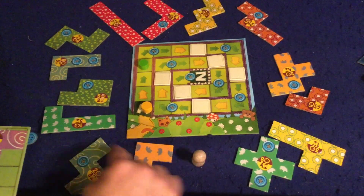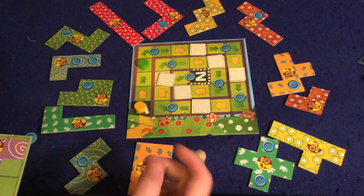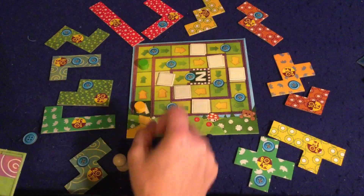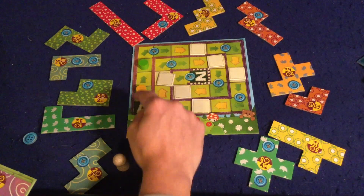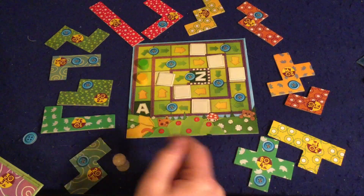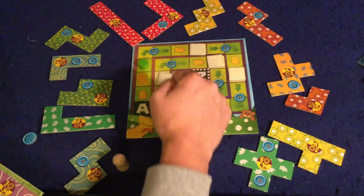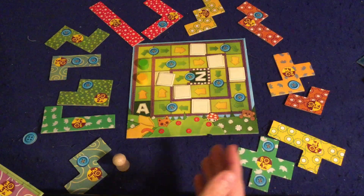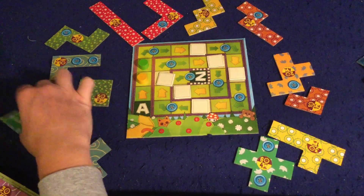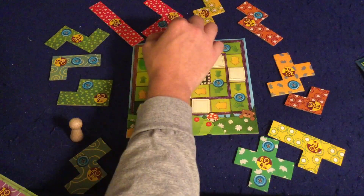The next player has a choice too — they can take one of the three patches right there, or go forward and collect buttons. This is not a typical game where you take turns back and forth. You always look for who is in the back of the line, and that person goes next. So the yellow person is actually going to take another turn — they might take this piece, pay one button, and move forward three spaces.